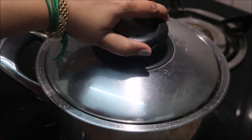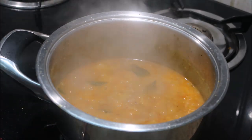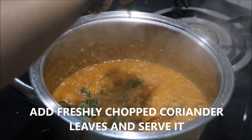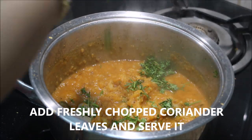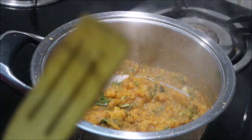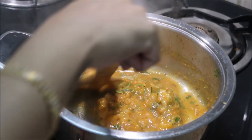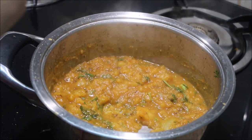After 10 minutes you will see the oil separates. As you can see, the oil has separated, which indicates that the potato gravy is well cooked. To this I'm going to add a handful of finely chopped coriander leaves and mix it thoroughly. If you want a watery consistency you can add more water — I'm adding just a dash of water to keep it semi-thick. You can close the lid and cook for about five more minutes.